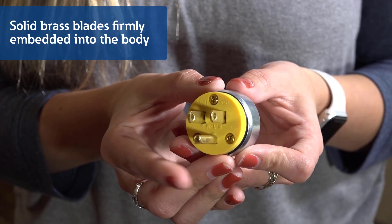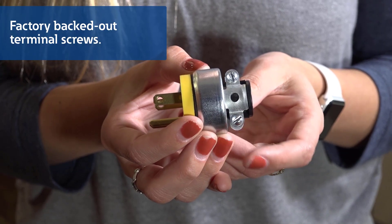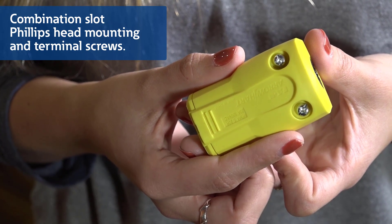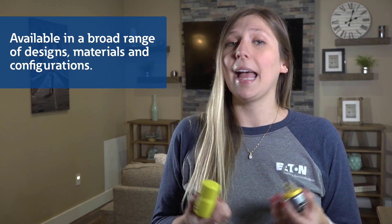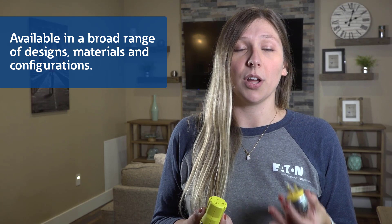Featuring solid brass blades firmly embedded in the body, factory backed out terminal screws, and combination slot Phillips head mounting and terminal screws for installation flexibility. These compact yet rugged devices are available in a broad range of designs, materials, and configurations for virtually any replacement application or do-it-yourself extension cord creation.